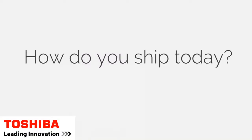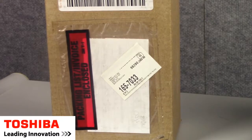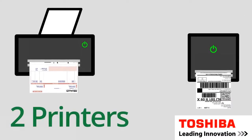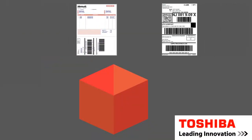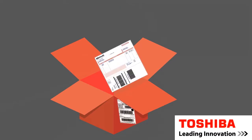So how do you ship today? You probably ship with a plastic pouch and a separate thermal label. This packing list that goes in the plastic pouch was generated by a laser printer, folded and placed in the pouch. That's two printers, that's two sets of consumables.